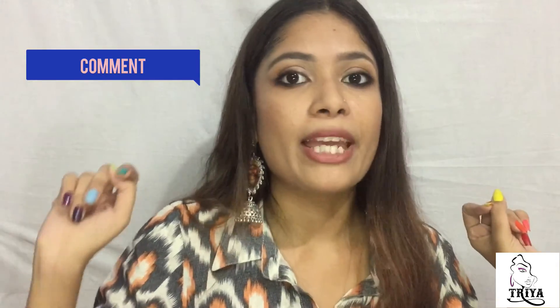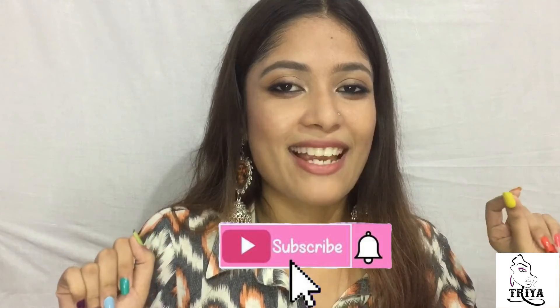So this is the finished makeup look! I hope you guys enjoyed this video. If you did, you know the rules — like, comment and subscribe to my channel. I'll see you guys soon. Till then, take care and stay safe!